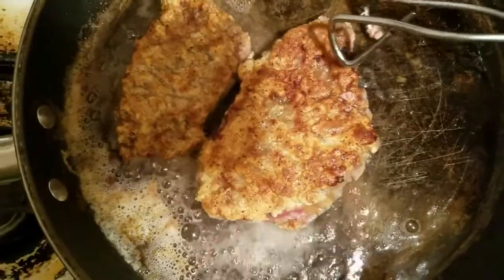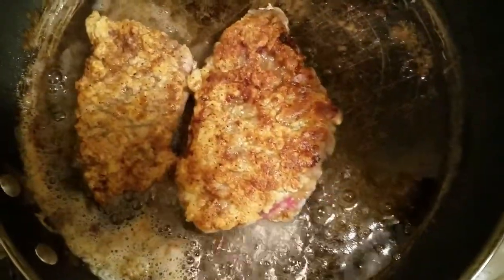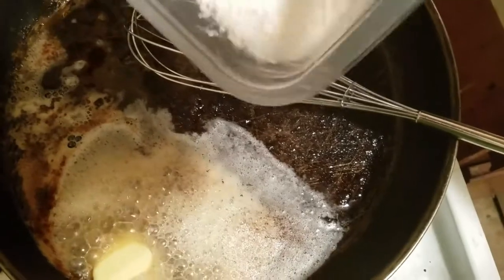We got these done — I'm cooking both sides, but I lost a clip after it was done. I lost two clips and I'll talk about that later. Next, we're going to go ahead and make our gravy.